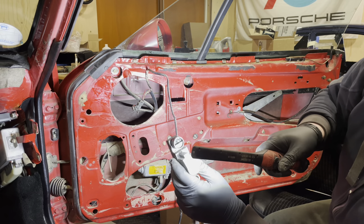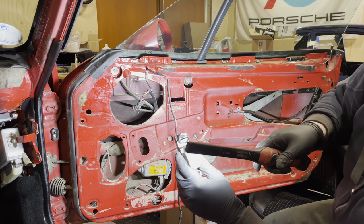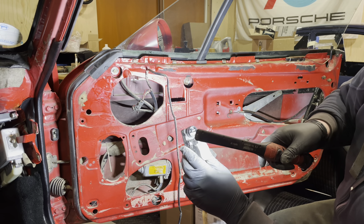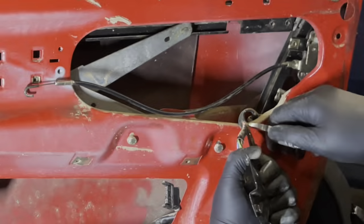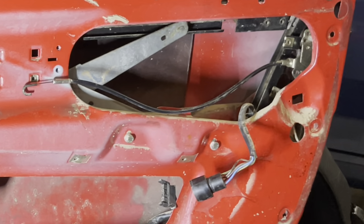There's still moisture inside this plug even after one and a half years. This is exactly why we take these cars apart — the moisture is hiding everywhere.